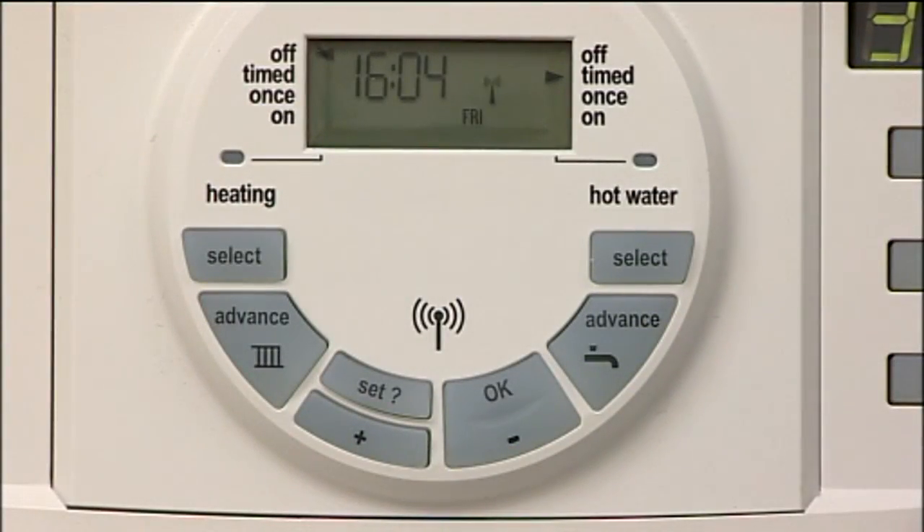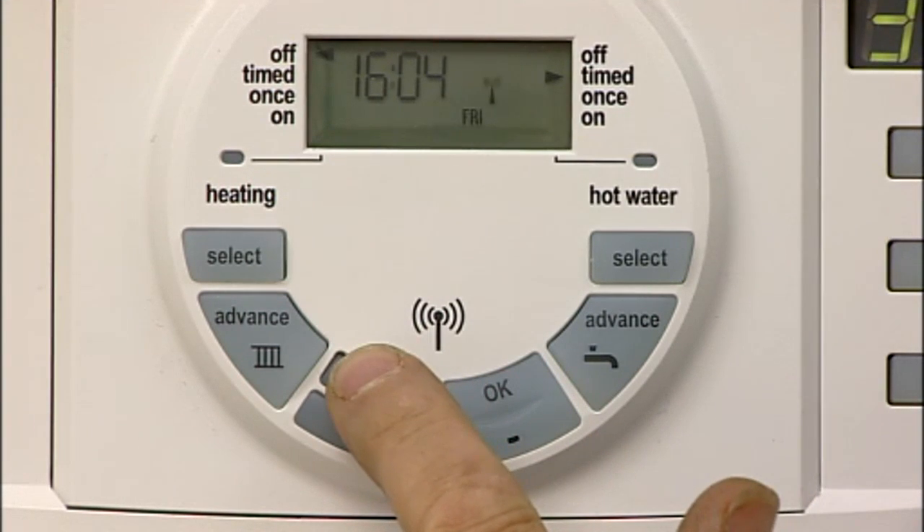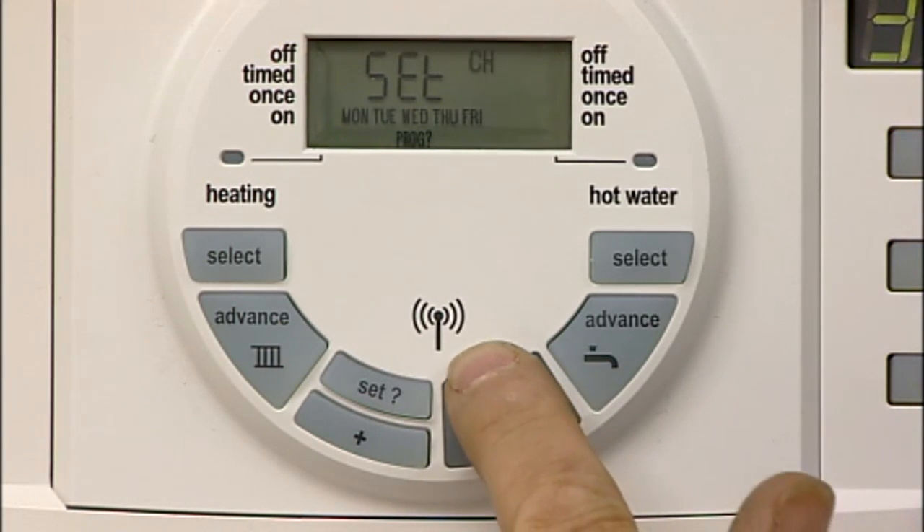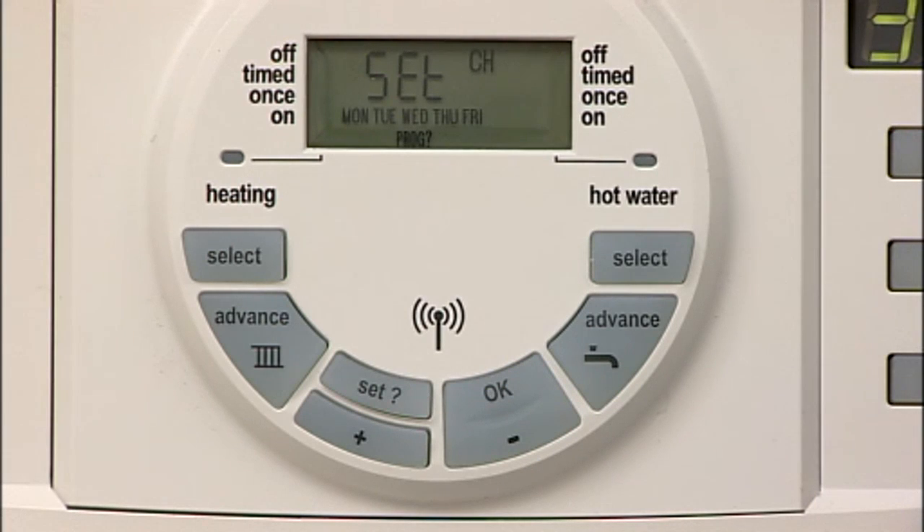Press Set until 'Set' and 'Program' are shown in the display. Press OK to enter the program. Press OK to confirm the Monday to Friday setting. Press OK to confirm central heating.